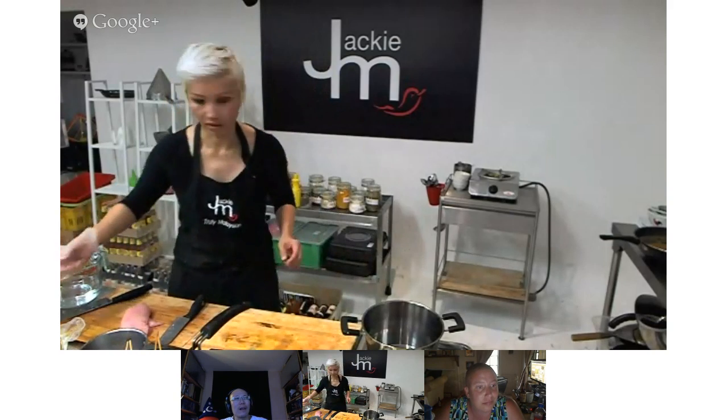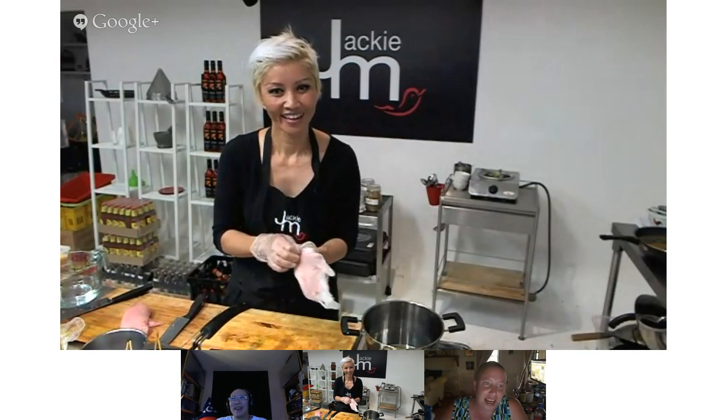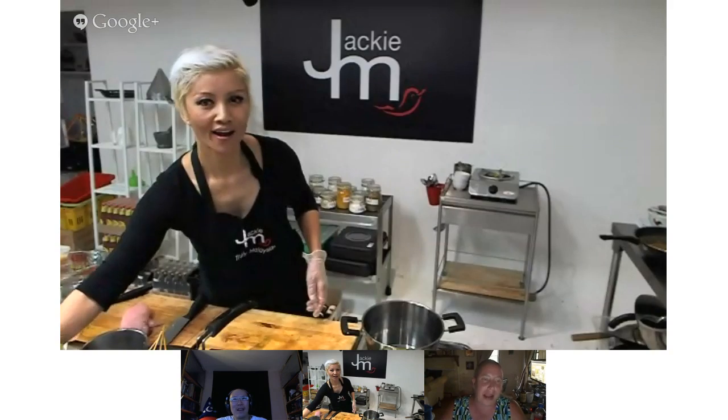I think most American homes have barbecues, so that shouldn't be too bad. Linda mentions she's right now checking on a beer can chicken — an entire four to five pound chicken with an open beer can stuffed in the cavity, then grilled for about an hour. That's a great idea for using a barbecue.